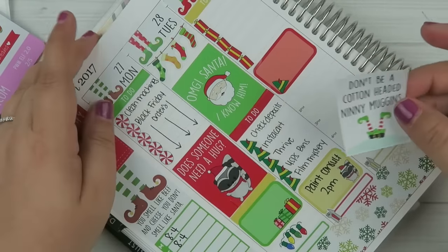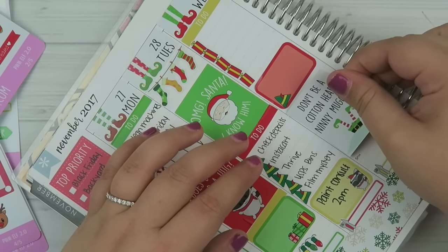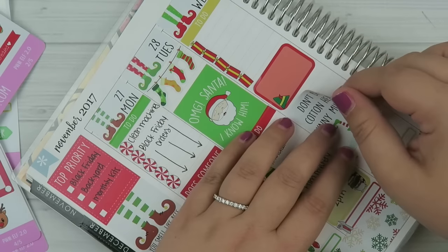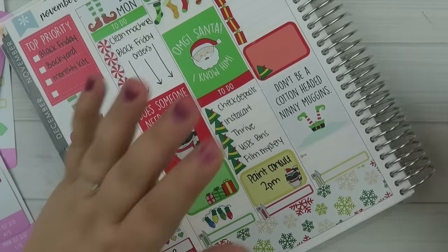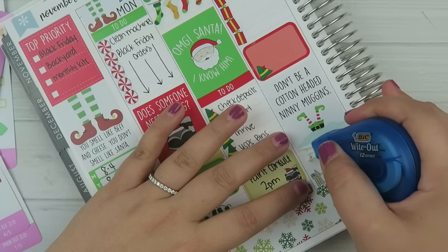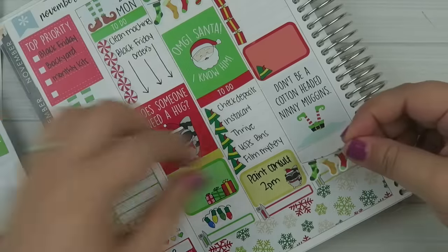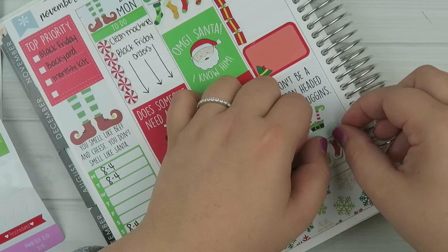The next sticker says 'Don't Be a Cotton-Headed Ninny Muggin.' Did you guys know — I think his name is Ming Ming — you know when Buddy is doing the Etch-a-Sketches at the North Pole and he asks how many Etch-a-Sketches he got done, and he says like 84, and everybody gasps? That elf is actually from A Christmas Story — I thought that was kind of cute. Is this going to fit? Just barely — we're going to make it work.